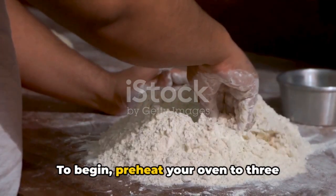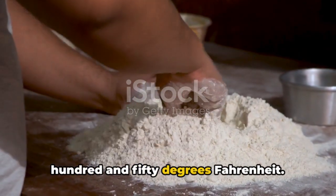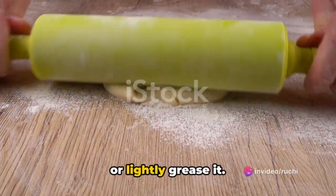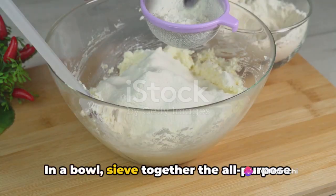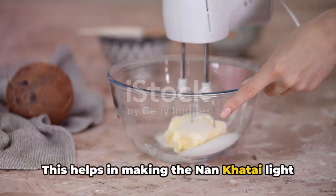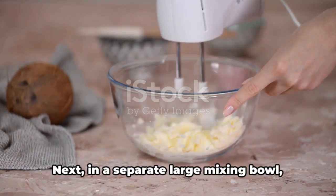To begin, preheat your oven to 350 degrees Fahrenheit. Line a baking tray with parchment paper or lightly grease it. In a bowl, sieve together the all-purpose flour and gram flour. This helps in making the Naan Katai light and airy.